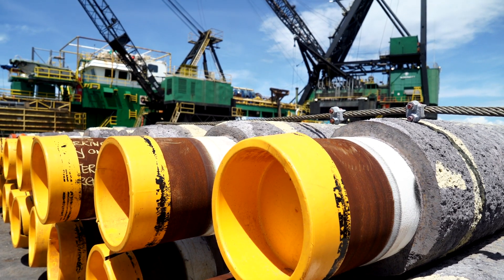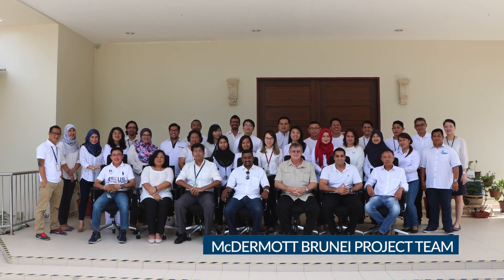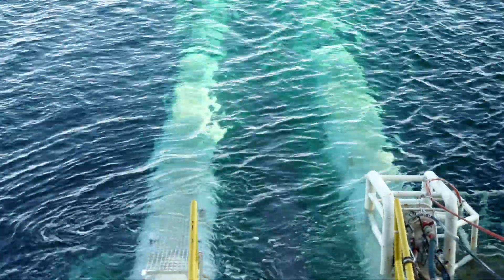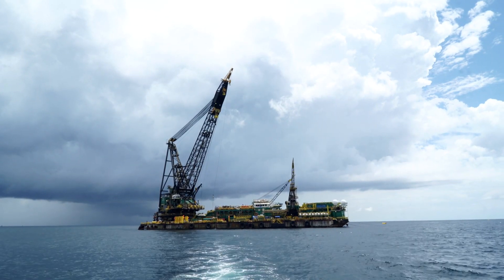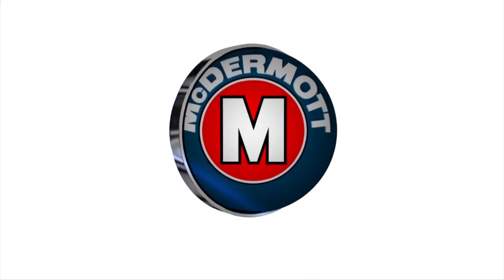DB30 successfully completed all pipe lay works for the 2017 campaign safely and within schedule on 31 May 2017, and subsequently demobilized from Brunei. With the successful installation of these new pipelines in the Ampa and Fairley fields, this project will certainly help to ensure the continuity of these mature reserves for Brunei Shell Petroleum.